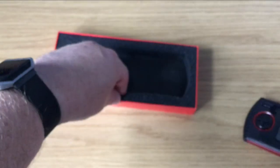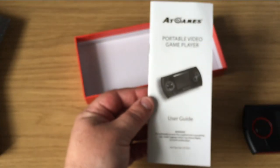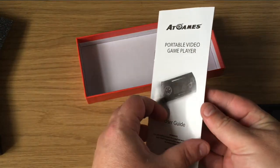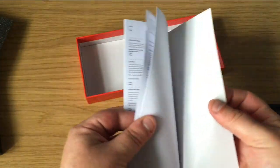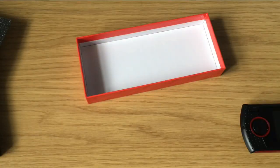Let's have a look at what else we get in the box. Not a great deal. We get a user guide with numbers of buttons and instructions on how to play the games, and of course a notes section.